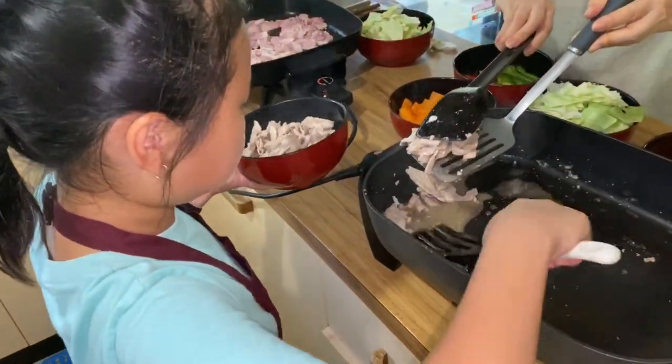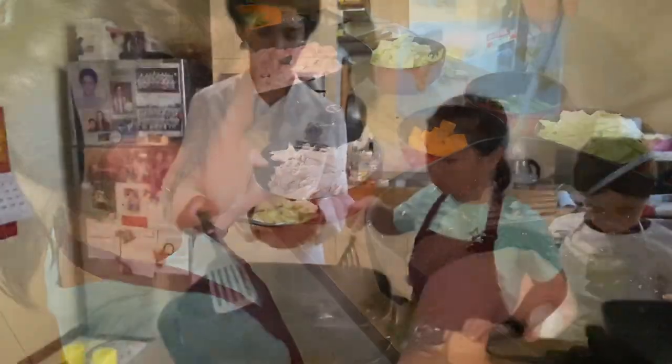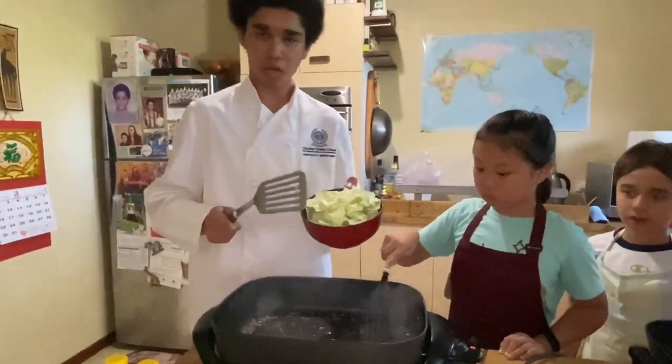For best results, after every single ingredient you cook, make sure you separate it into different folds. After our meat is cooked, we'll add in our capsicum.